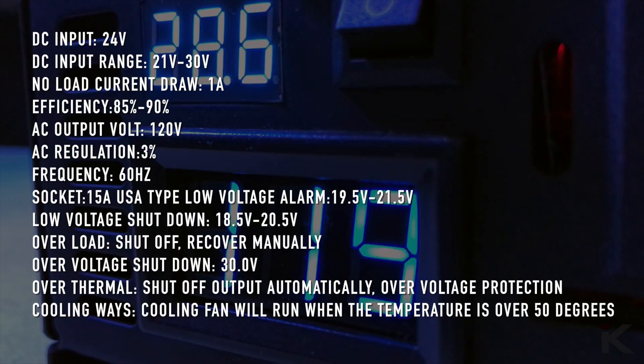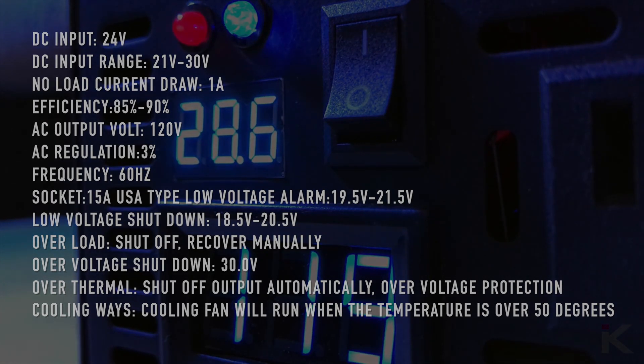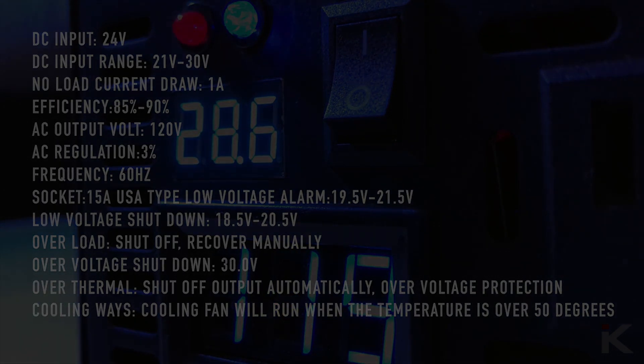And here are the product specifications. Overall I am very happy with this inverter. So far I have only put 5 amp continuous on this inverter for testing purposes and honestly that is all I really need. I am very happy with this.